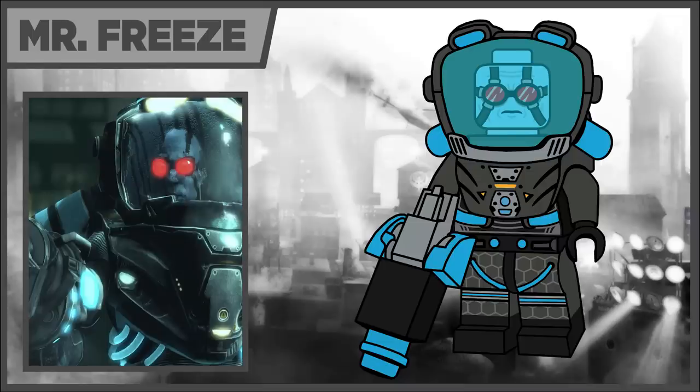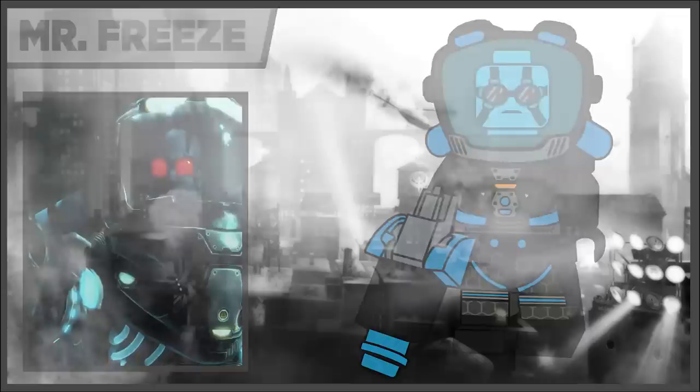In the tenth spot we have Mr. Freeze, and he is a figure I'm also really happy with how he turned out. He has a brand new suit piece that just attaches at the neck. It was a lot of fun to design — actually quite challenging — but I think it's really iconic and I'm really happy with how it turned out in the end. He also has his freeze gun built out of pre-existing parts using the Overwatch gun as its base.